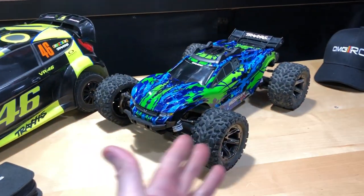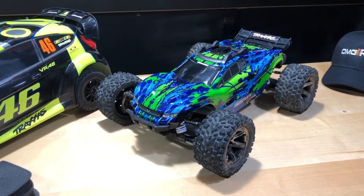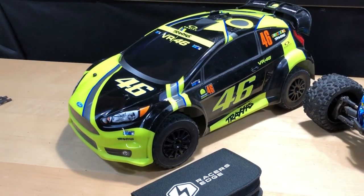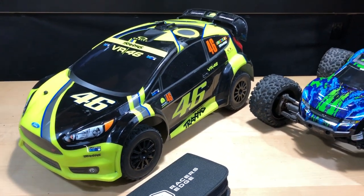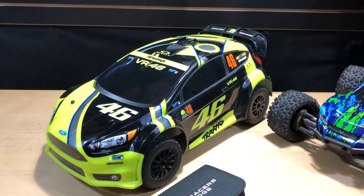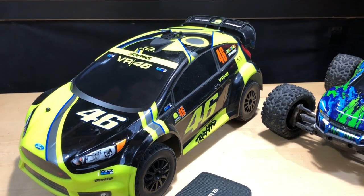I'm gonna work on the Rustler first, just because I want to make sure I get all the air out of the shock before I seal it back up. Then that one's off to the side while I start working on the rally car — that one's gonna take more time, so I'll time-lapse it. I definitely need to get these things up and running again so I can get some more videos. I want to see how fast this thing goes — I know it does 50 plus miles an hour.